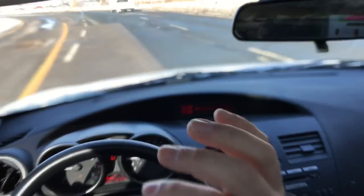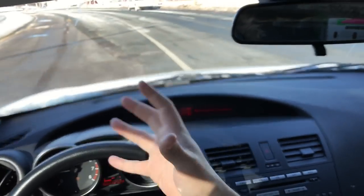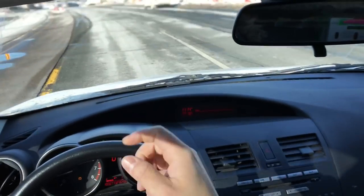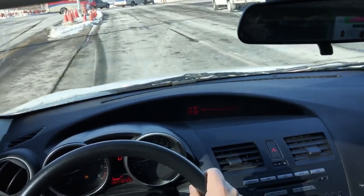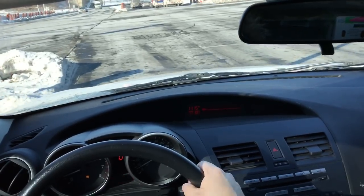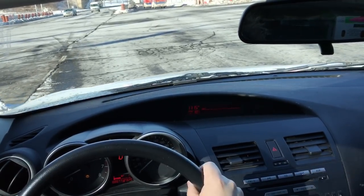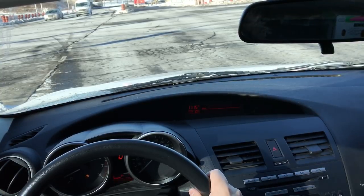So those are some simple tips for staying centered in the lane while driving. I'm driving right here on a main road, but these tips will work whether you want to stay centered on a side street, a main road, the highway, or even a dirt road.